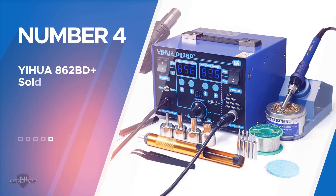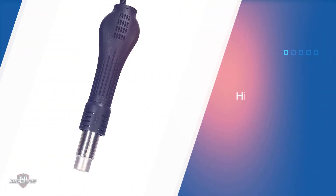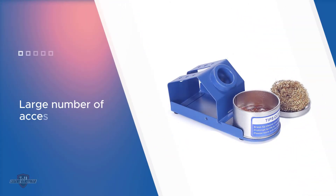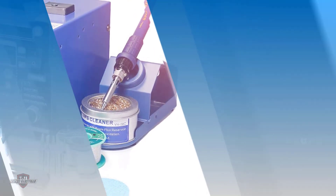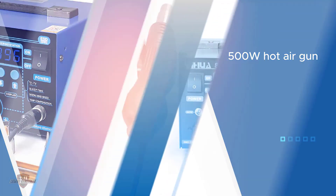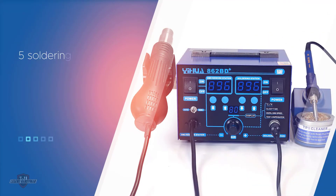Number four: the Yihua 862BD Plus soldering iron station. Yihua offers a highly advanced soldering station with a large number of accessories — it even includes a 500W hot air gun for heating up circuits. You get a total of three LED displays for temperature control, and five soldering tips for working on any circuit. You can also set a sleep timer for the iron. The wire of the soldering iron is made out of silicone, which is quite flexible for easily soldering circuits, and it cleans every time you place it on the stand.